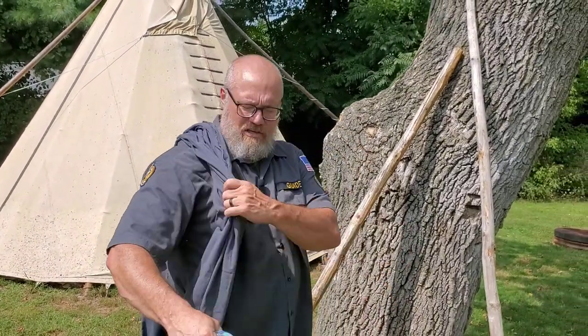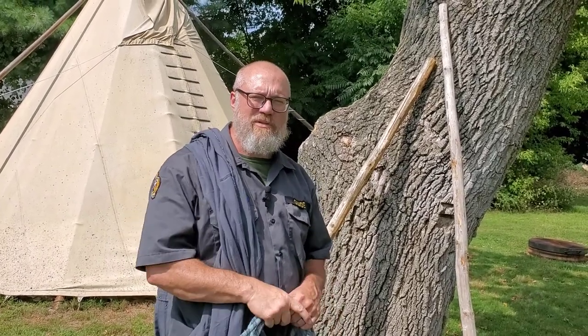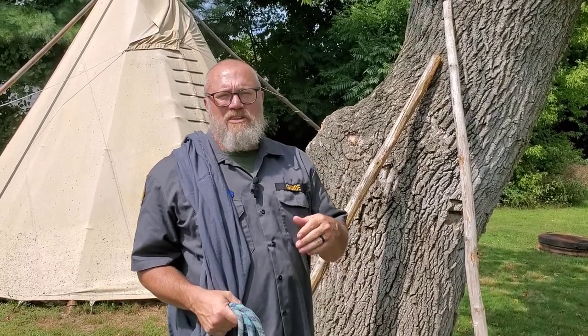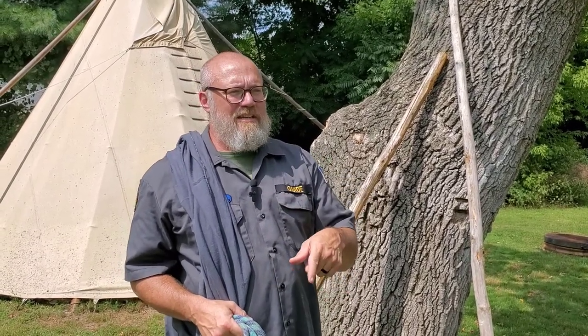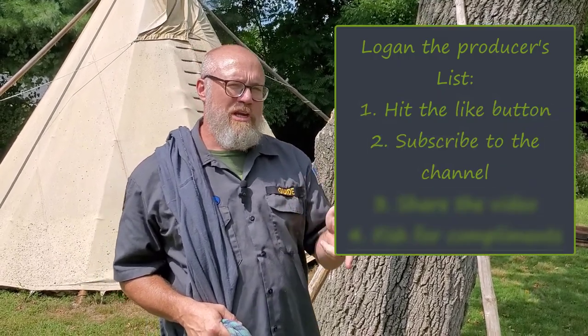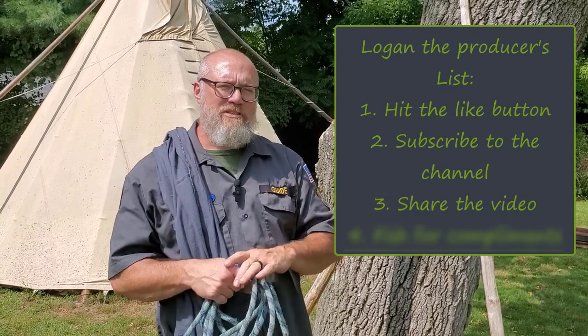So that's a quick Adirondack chair — another way to use your uncivilized hood or a multi-purpose, multi-use piece of cloth you take with you, very functional, and a little bit of rope. So if you liked that video, hit the like button, subscribe to the channel, share the video, and make some comments — hopefully constructive ones — so that we can feed that YouTube algorithm. Take care. Bye.